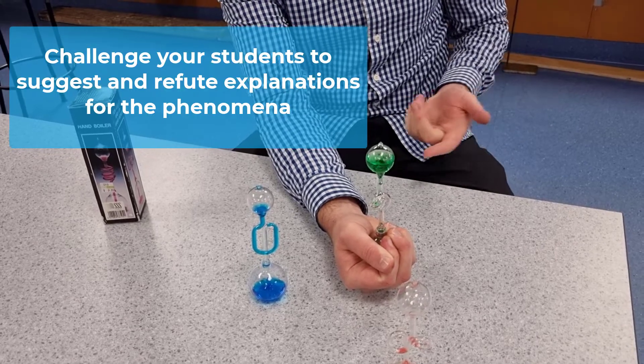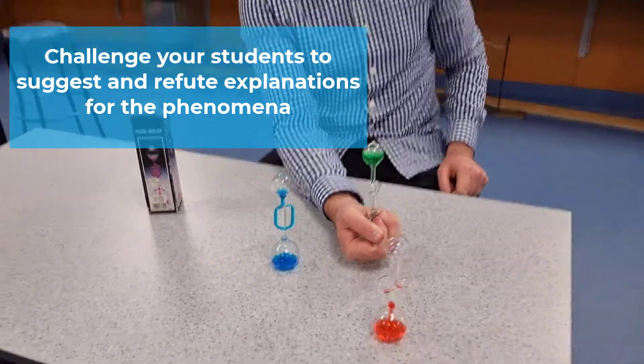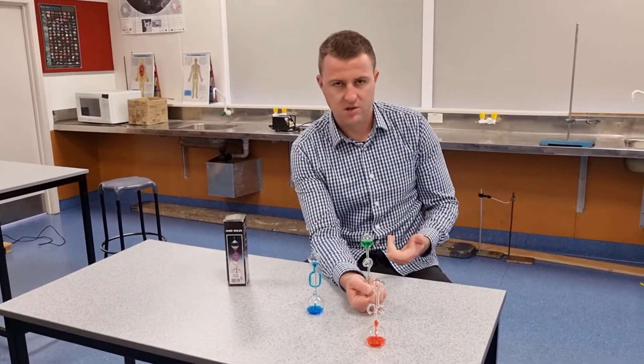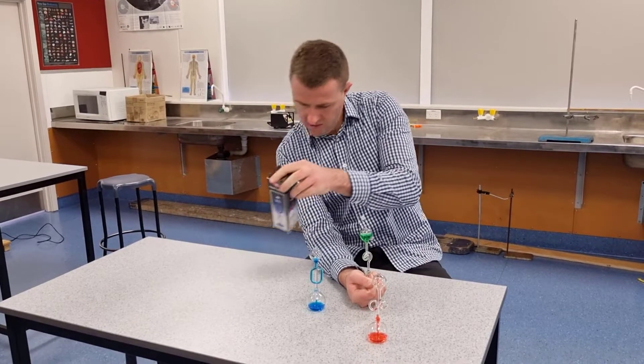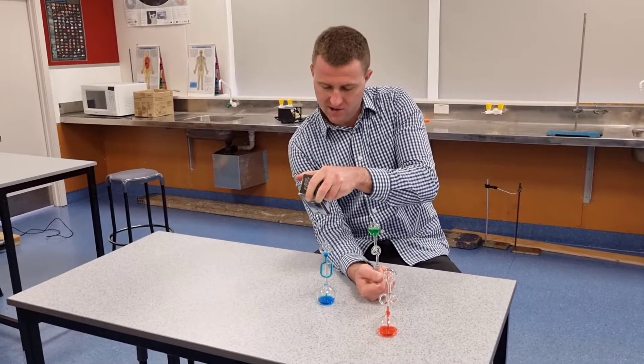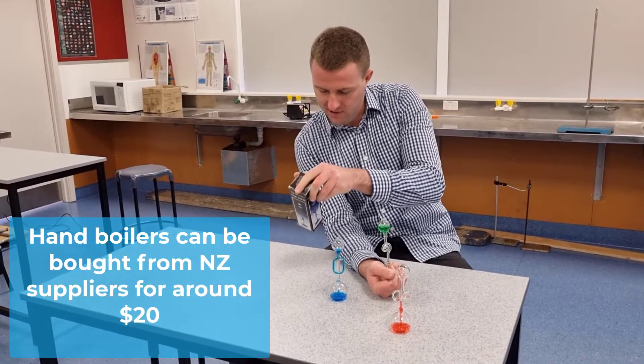It's quite apparent with this boiler, and these boilers in general, that it's just gas bubbling to the top. But the better hand boilers that you can buy — I think this one came from Paper Plus Books, it says it's $9.99. So adjusted for inflation, that's probably about $100.